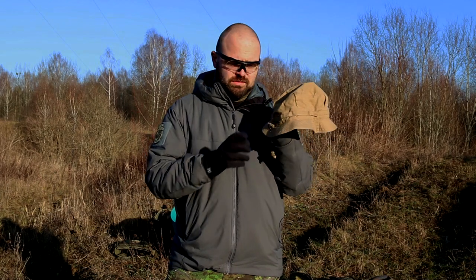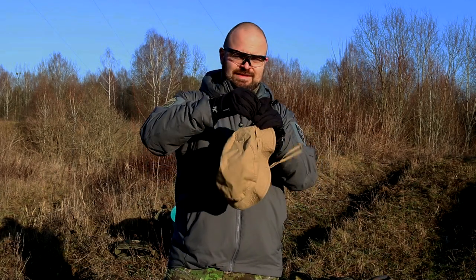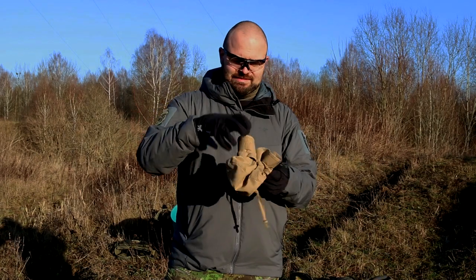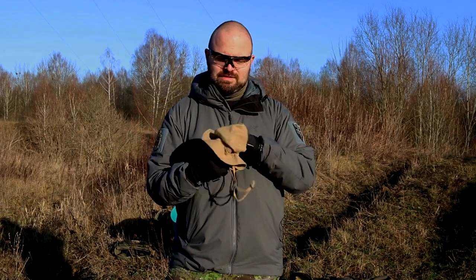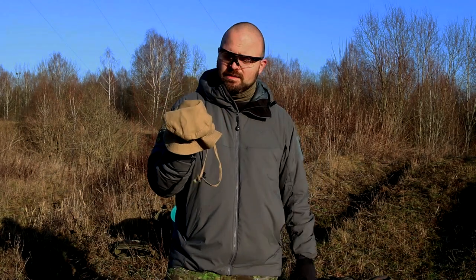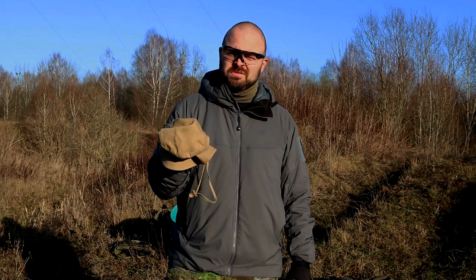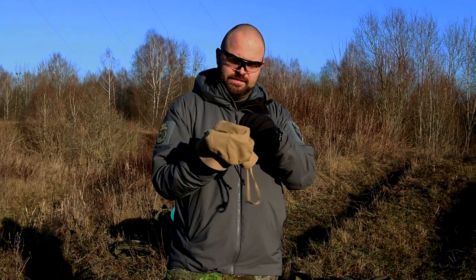Regulacja obwodu jest z tyłu, czyli możemy sobie ściągnąć i zmniejszyć drastycznie obwód. Generalnie to się na małe głowy będzie pasować, chociaż Applied mają dwie wersje: jest na 57 czy 58 cm w obwodzie i większy, czyli ten egzemplarz.